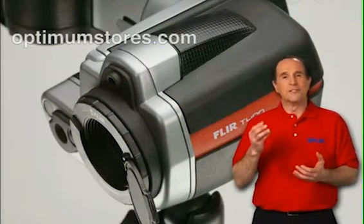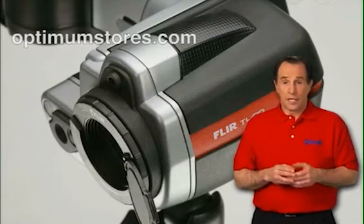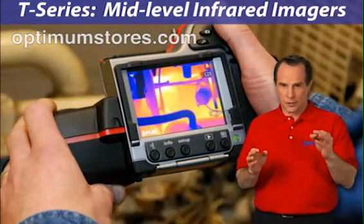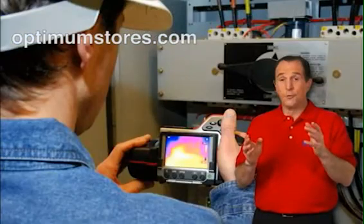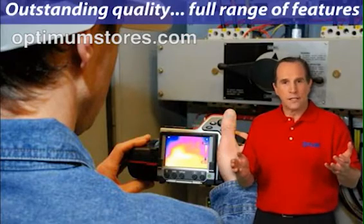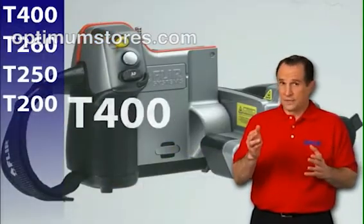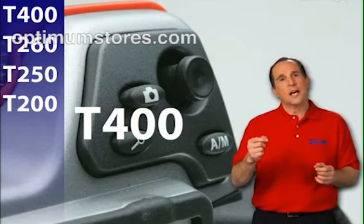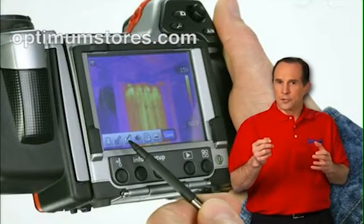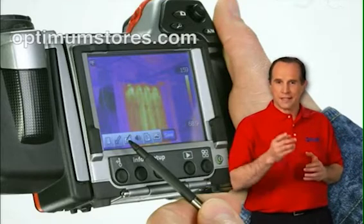Welcome to FLIR's T-Series infrared camera demonstration. The T-Series cameras are mid-level, general-purpose infrared imagers. They're perfect for new and experienced thermographers who need a camera with outstanding quality and a full range of features. Although there are several models in the T-Series, this demonstration will focus on the T400. You'll see the camera's key features and how you can use it to find temperature abnormalities. Let's get started.